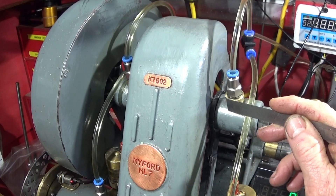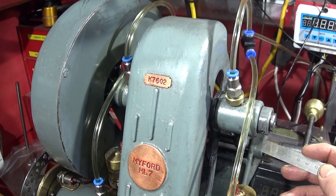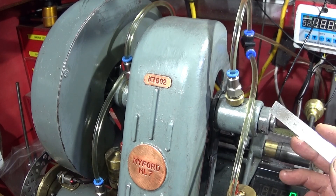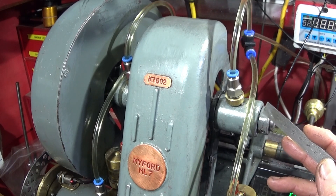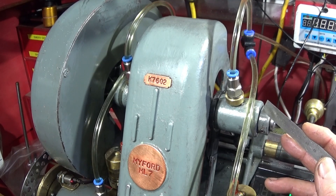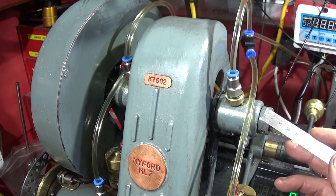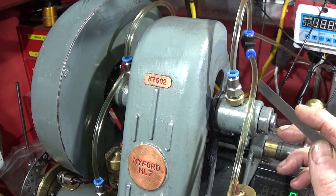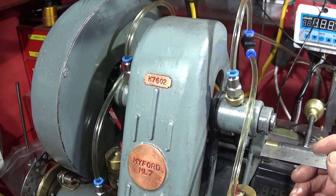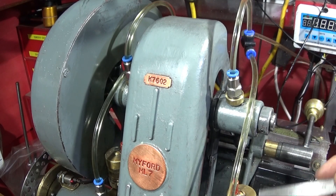When I took the countershaft assembly apart I found the phosphor bronze bearings had no wear at all, because I've kept this one really well oiled over the time since I changed those bearings. I was actually surprised at how tight the shaft was - there was no sideways movement at all. I'm really pleased. It's most important to use the ISO 32 hydraulic oil and keep these bearings really well oiled at the beginning of each session on the lathe.